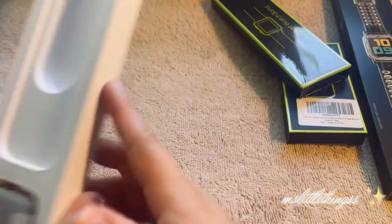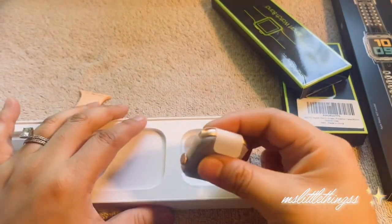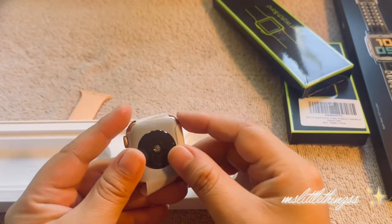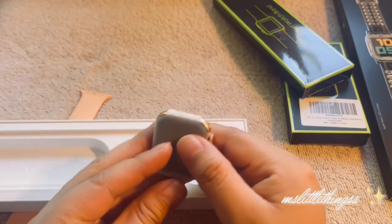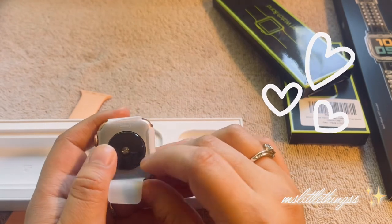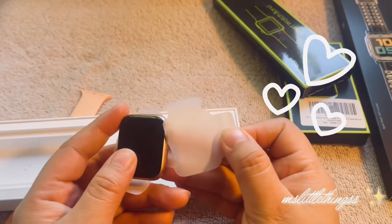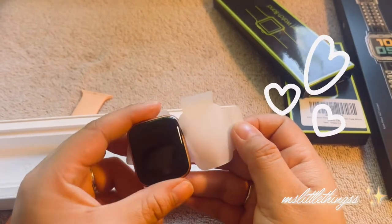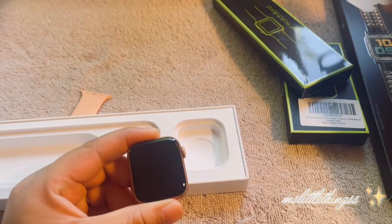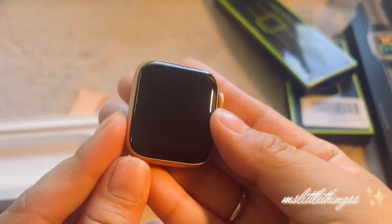I'm trying to hold a sneeze in — my allergies are crazy right now. So here you have it — shiny white, nothing new, this is what everybody's seen in other unboxing videos. I'm going to put it aside. Finally, we get to the gorgeous one right here — look at her. Beautiful.